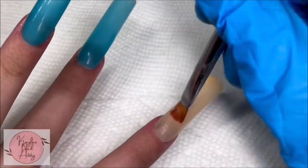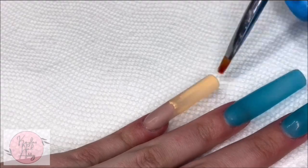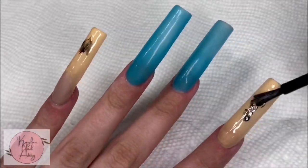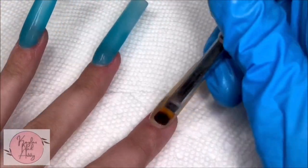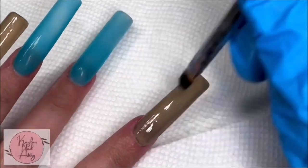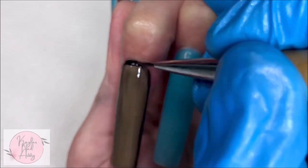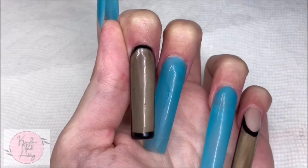I start off by taking this glow-in-the-dark orange color by Savaland and I put that where we put the tan color before. Once we have that down, I'm going to go ahead and take some base gel as well as some black and mix it to sort of get a sheer, sort of transparent grayish color. Once I do that, I'm going to go ahead and outline the nail in black and then add these black swirl designs.